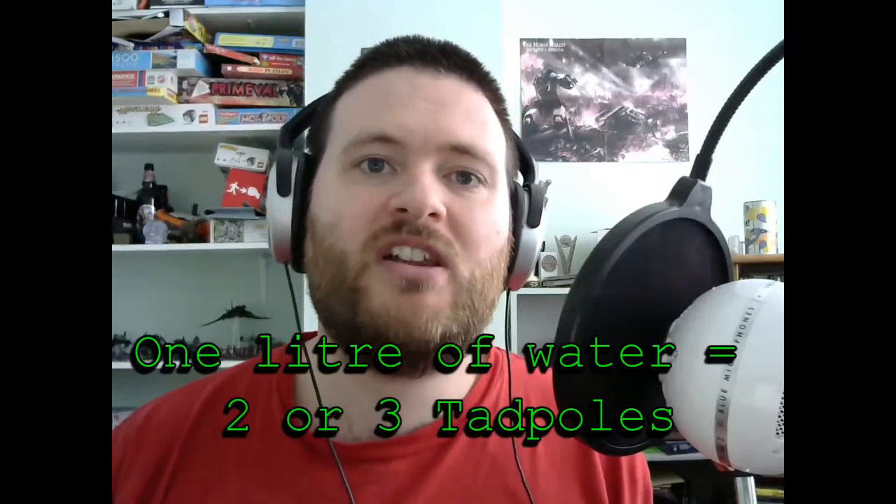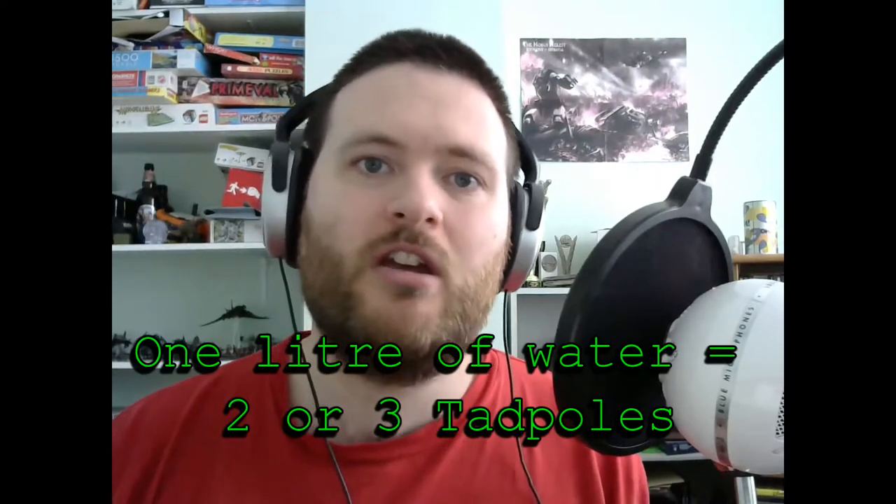If you're going to follow along and look after your own tadpoles, I'm going to be raising them in a fish tank — I'll take some out of my pond and put them in. You can also just keep them in your pond, leave nature to itself, and you'll get some frogs that way. But if you want a closer look, put them in a fish tank. I've got a fairly large tank with about 14 liters of water. A good rule of thumb is for every liter of water you can have maybe two or three tadpoles — you don't want to overcrowd them.